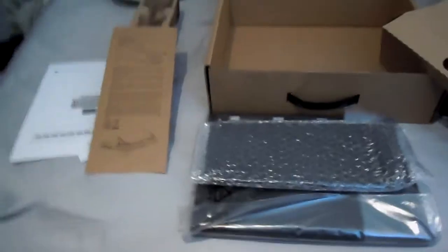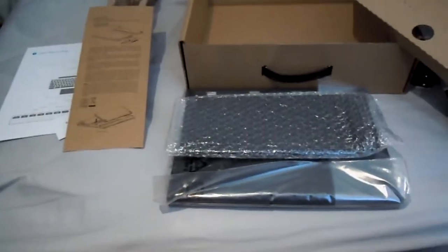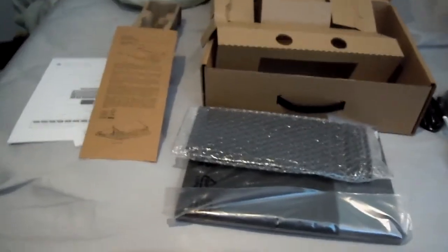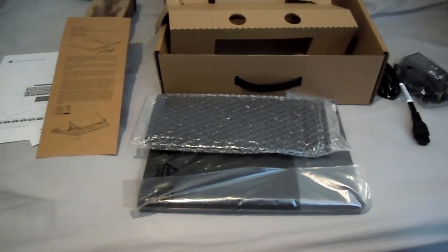I'm gonna turn this sucker on and have fun. I'm probably gonna skip class this morning to play with this thing. So yeah, that's the Google Chrome notebook and everything that comes in the box. This is incredible. I'm happy as hell right now.